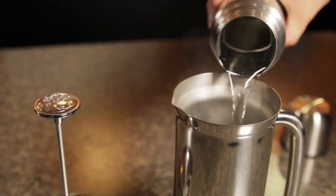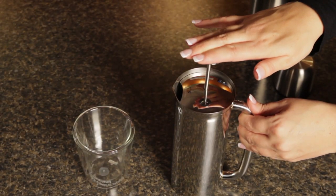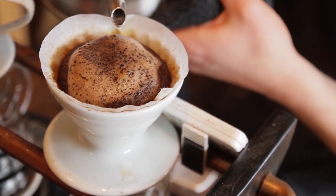So whether you're doing drip coffee, espresso, press or pour over, that's a recommended range for brewing. And for our metric friends, that's about 92 to 96 degrees Celsius.